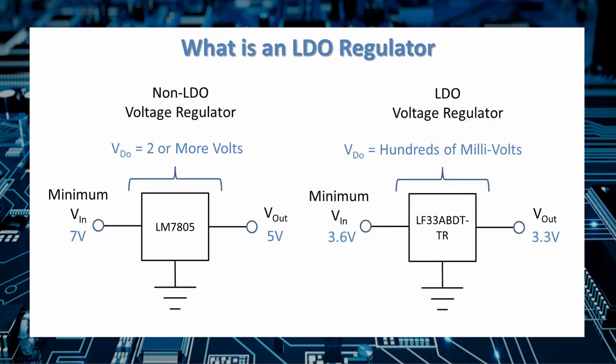A traditional linear regulator like the 7805 needs at least two or more volts across the device to maintain regulation, meaning you need 7 volts in to get 5 volts out. With an LDO, the voltage across the device only needs to be a few hundred millivolts. For instance, the LF33ABDT-TR — a 3.3 volt, 1.1 amp LDO — only needs 3.6 volts or greater at the input to produce 3.3 volts out, requiring only about 300 millivolts across it. That keeps power dissipation way down and efficiency way up.